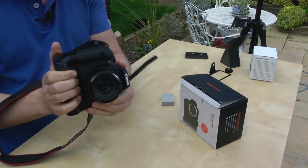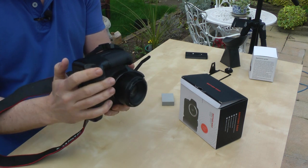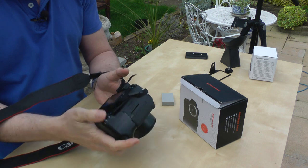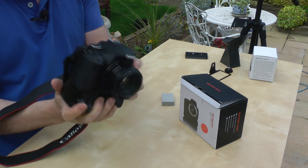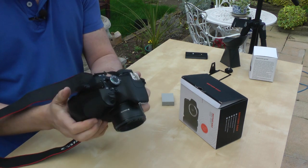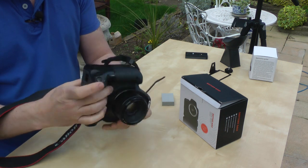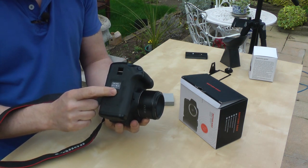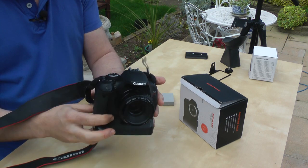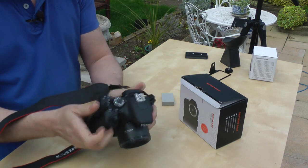It makes the camera quite sturdy as well. For photography particularly, there's a shutter button on the base, a dial, and a zoom button — though I don't really use those in video since I keep it in horizontal format. It's quite nice to hold and makes it much easier. At the bottom there's a screw which will screw onto your tripod as well.